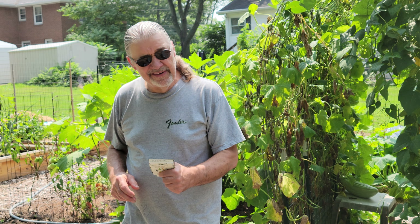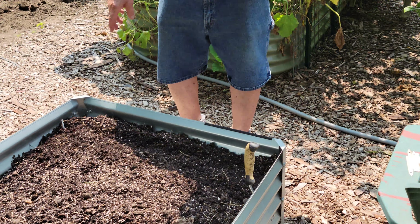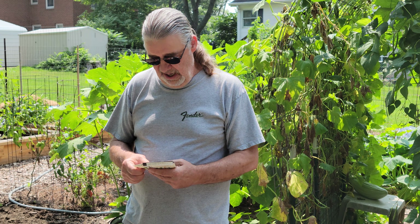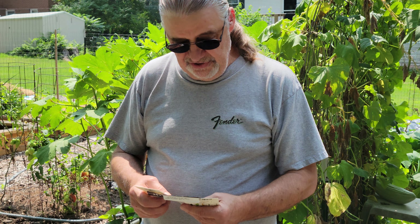Hey, it's Bob the Hippie Gardener. Today we're going to finish out a bed we started the other day with more plants that you can grow in the fall on into the frost. In this case we're going to plant some endive, some bok choy, and some lettuce — crops that really are not hurt by an early frost.